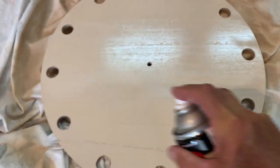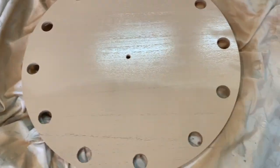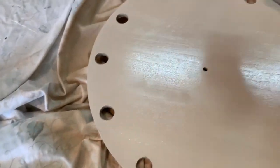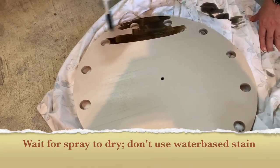Let that dry — this is the third coat before we put the stain on it. Then we'll use a stain coat over the whole thing.